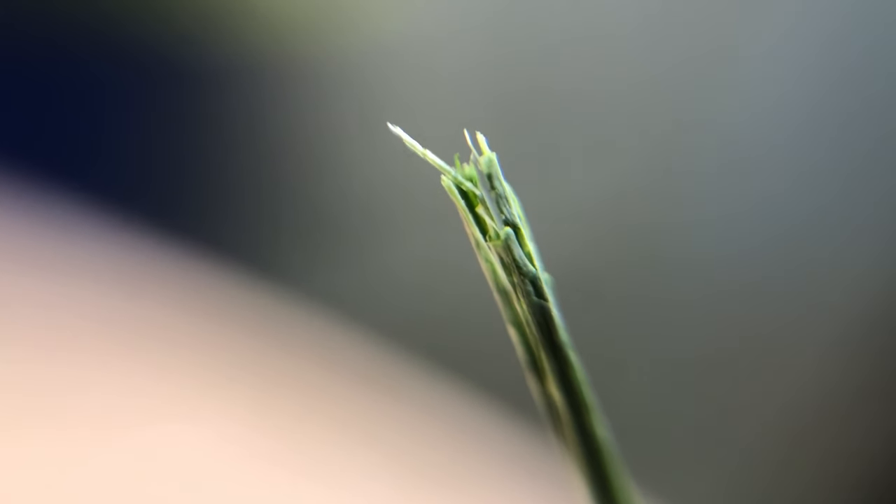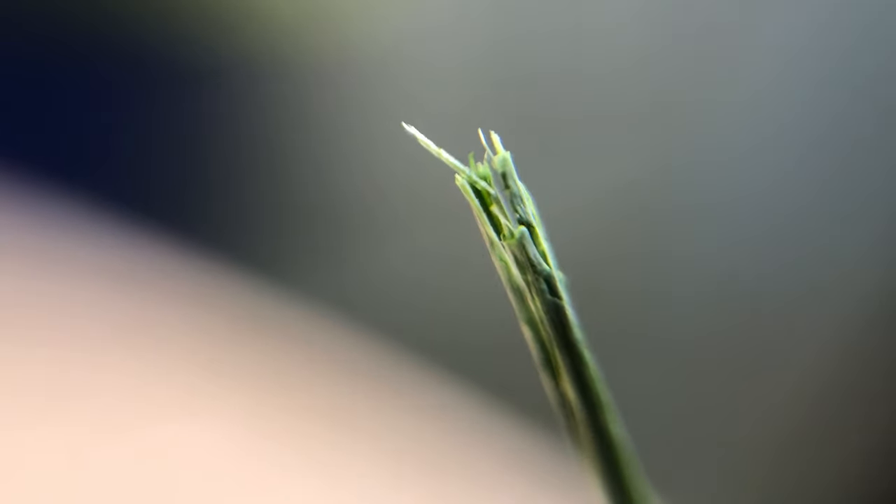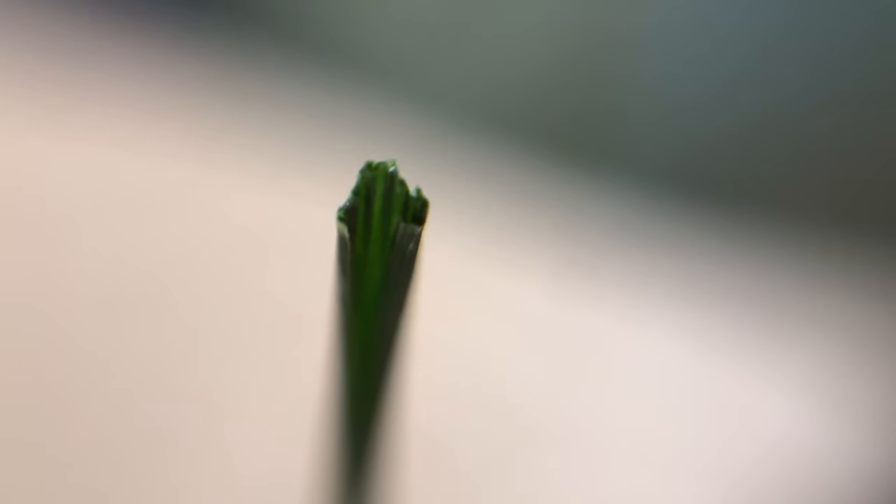Now that those are cut, let's take them over to the macro lens for comparison. Here's the first blade of grass — the one we cut at quarter throttle. Look how shredded to pieces that is. Here's the second blade of grass — looks a little bit better. And finally, the last one we cut at full throttle. Still not perfect, but this is the best way to mitigate the issue of torn-up grass blades.